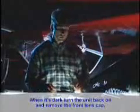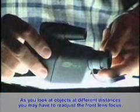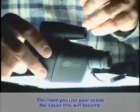When it is dark, turn the unit back on and remove the front lens cap. Adjust the front lens focus until you get a sharp image. As you look at objects that are at different distances, you may have to readjust the front lens focus. The more you use your scope, the easier that this will become.